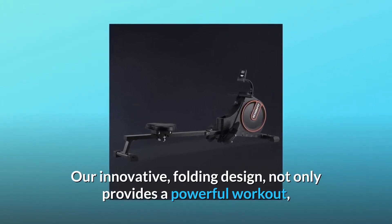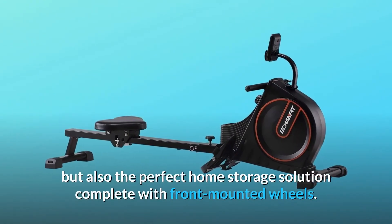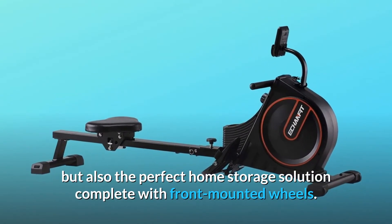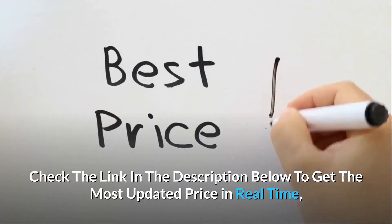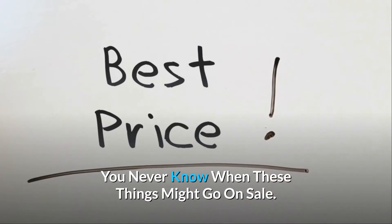Our innovative folding design not only provides a powerful workout, but also the perfect home storage solution complete with front-mounted wheels. Check the link in the description below to get the most updated price in real-time — you never know when these things might go on sale.